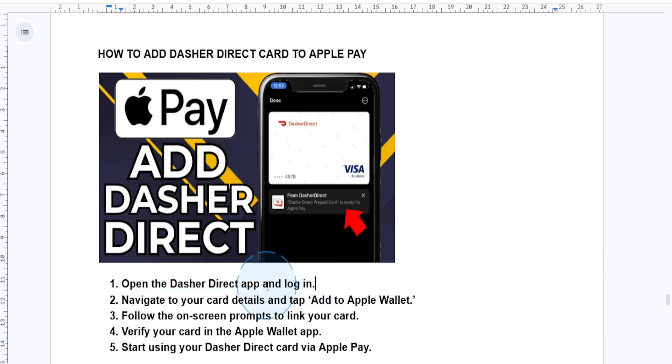Next, locate the digital wallet option inside the app. Navigate to your Dasher card details and look for an option that says 'Add to Apple Wallet' or 'Add to Digital Wallet' depending on your app version, and tap on it.